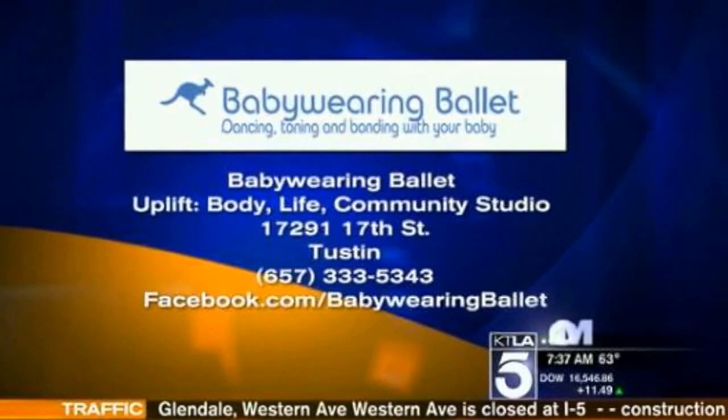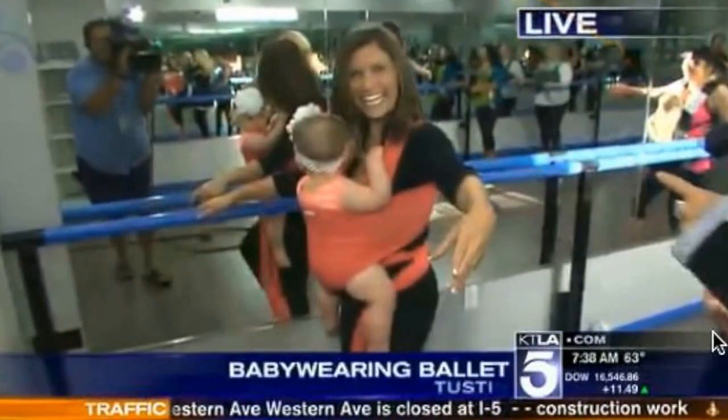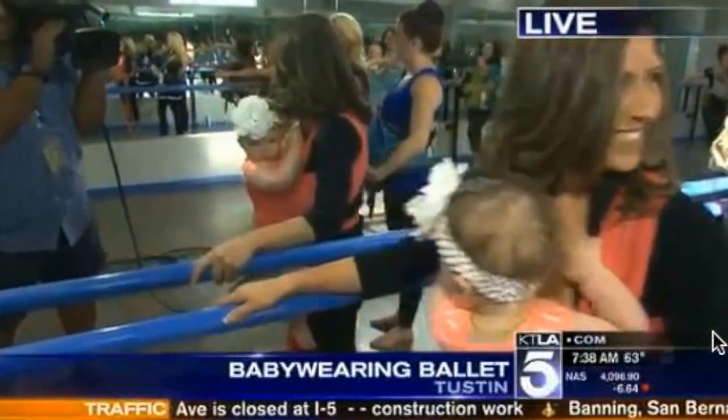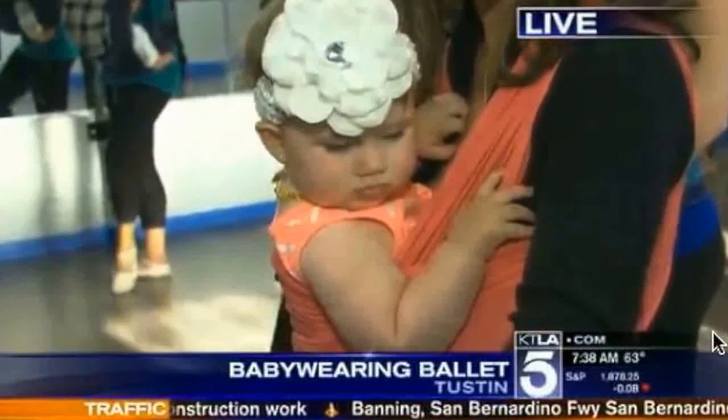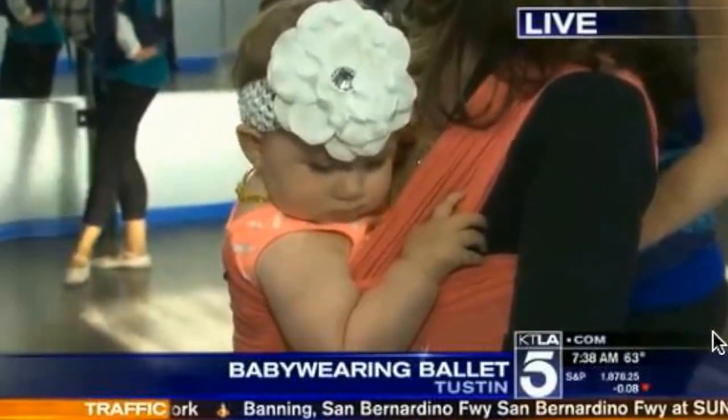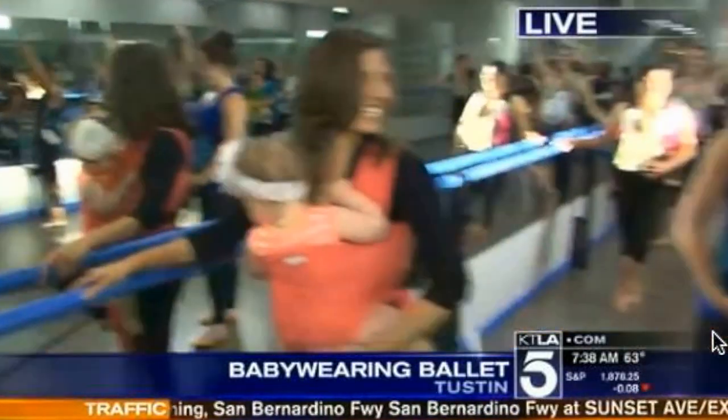All the information is on the screen — it's here in Teston, it's Uplift Baby Wearing Ballet. And just say the power of Twitter: this woman right here, Rochelle, with her little baby Kennedy, tweeted me — 'I wear my baby, I do ballet, come check it out.' Well, I did, Rochelle. Go Kings! And I noticed none of the babies are crying.